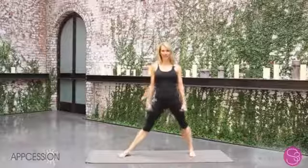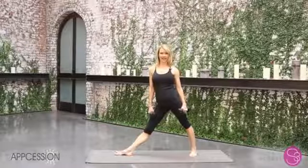So you come into a triangle pose. Feet are as wide as one leg's length. You turn one foot out, the other foot slightly in.